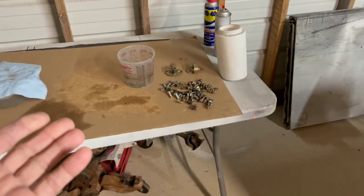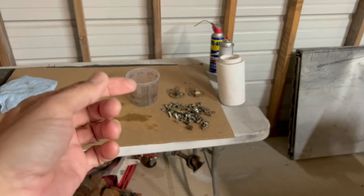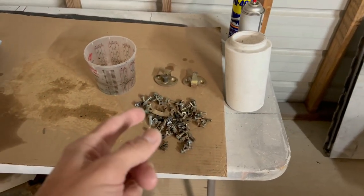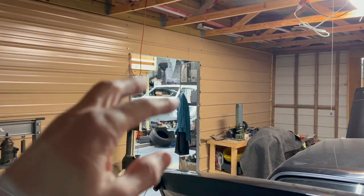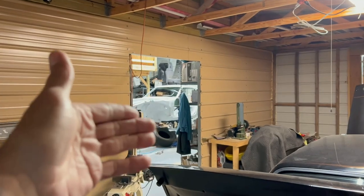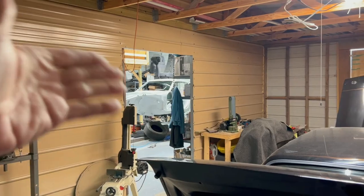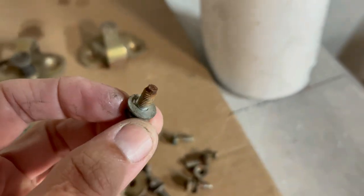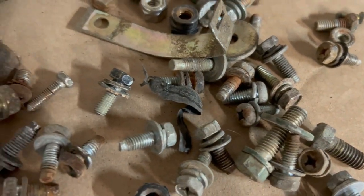If you work on old cars and you've got a bunch of bolts that are crusty and rusty and just don't look nice, this could help you and maybe save you some money on purchasing new bolts. I know there's a company out in California who sells bolt kits for 280s and 240s — just a whole bunch of bolts you can buy brand new to dress up your car. Because obviously you look at the old bolts and they just look really nasty.